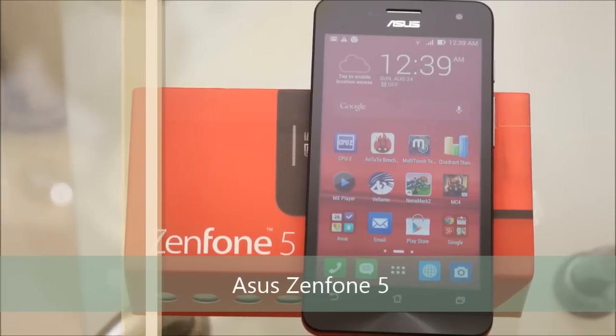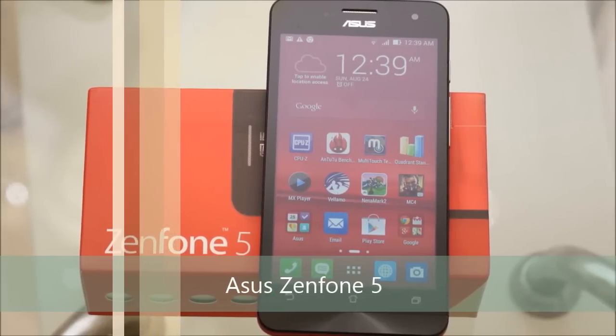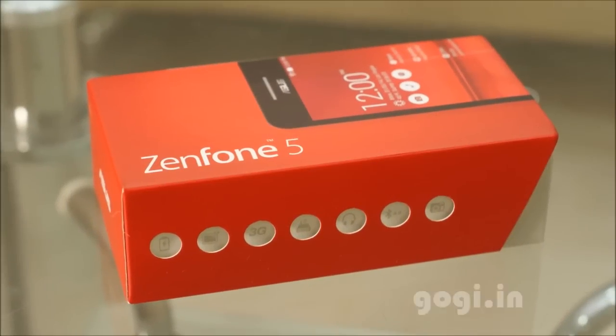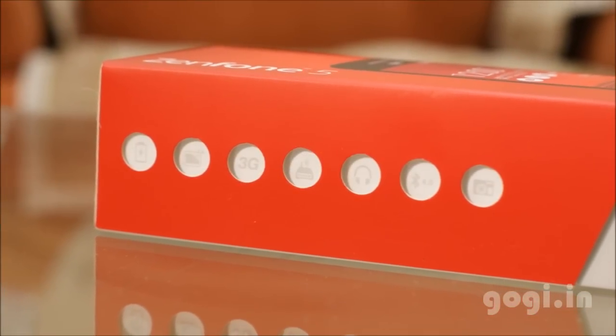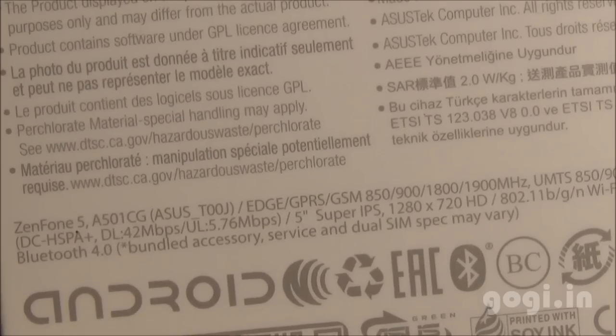Hey guys, you are watching the full review of ASUS Zenfone 5 and I am Gogi from Gogi.in. Zenfone 5 is powered by Intel processor and it is a hot selling smartphone in India available for a price tag of Rs. 10,000.